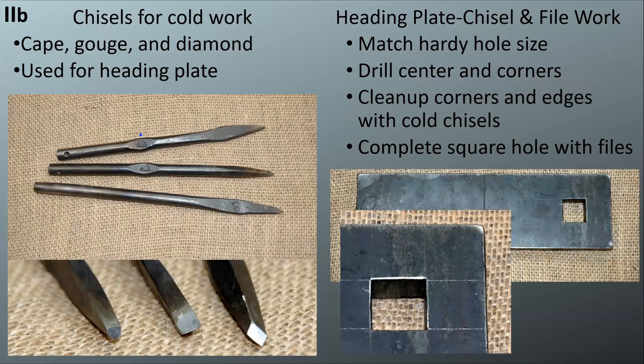There are cold chisels — a cape, a gouge, and a diamond — and those are used for building yourself a heading plate. The heading plate is going to help make your top and bottom tools when you're doing your welded collar. You'll drill this out first, then clean up the corners using your cold chisels, and finally file it completely square. This involves bench work — chiseling and filing — which is one of the cornerstones of an apprentice program, so they wanted to make sure people had those skills.